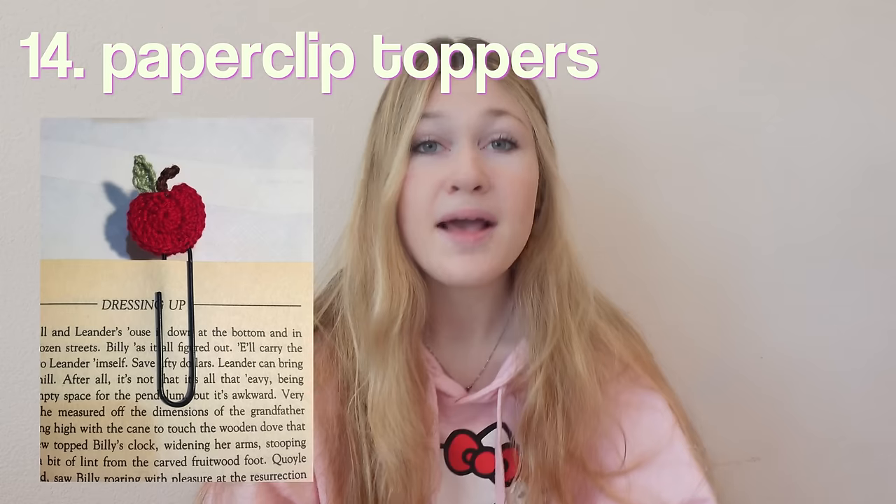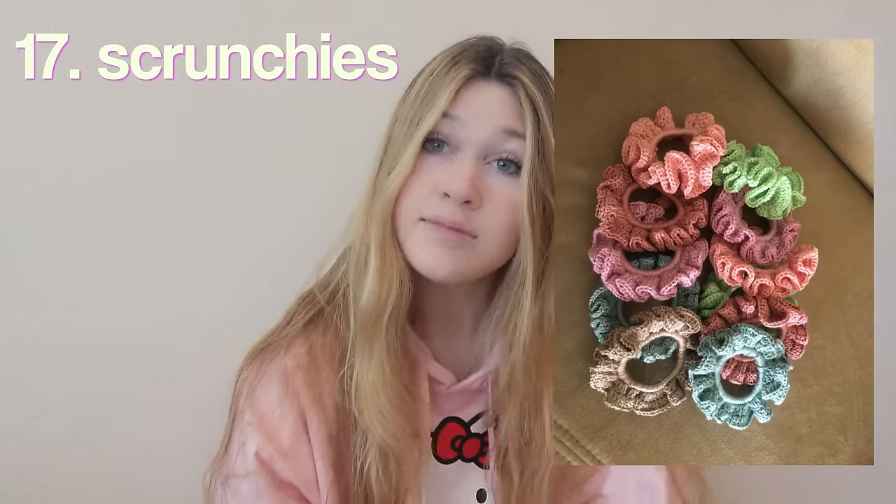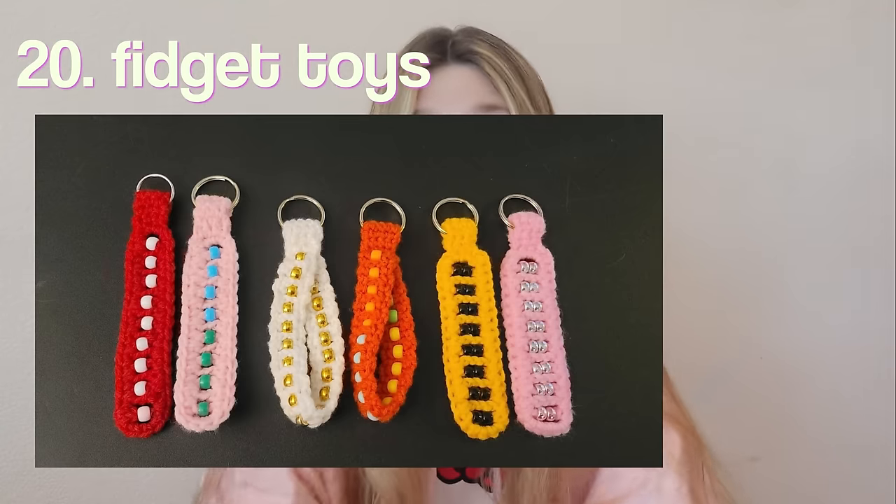A lanyard to put your school ID or keys on. Paper clip accessories — how cute is this? You guys are so creative to think of things like this. A headphone cover. A photo slash ID card cover — so cute! I know people use just pictures but I would definitely put my ID in it. Scrunchies — honestly a school essential, so why not crochet them? A lip balm holder. A backpack — this is so cool, though I wouldn't suggest it if you're carrying a lot of heavy books since it's yarn and might stretch out.